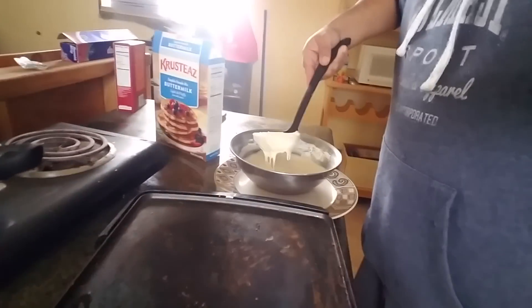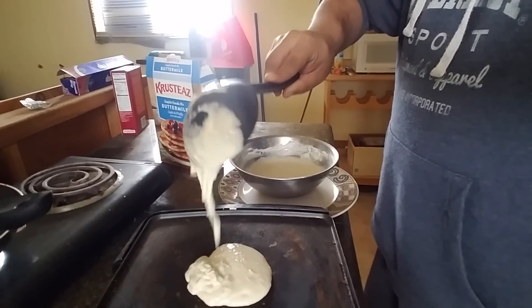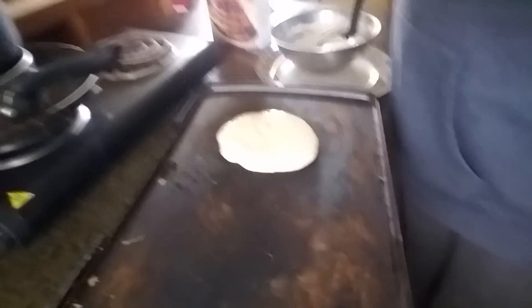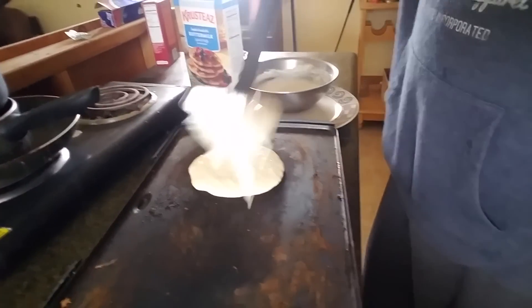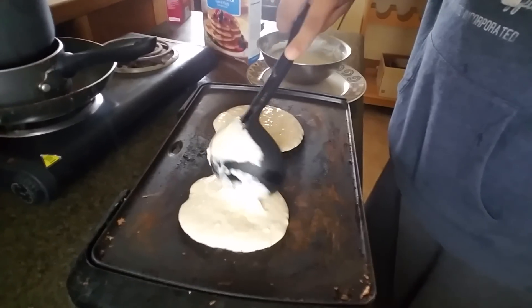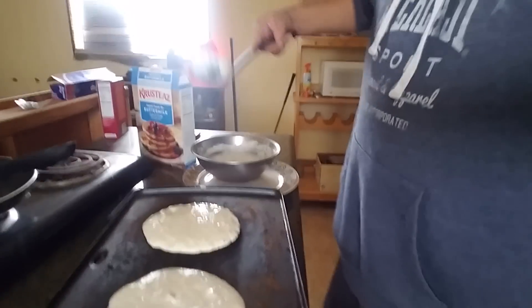You grab the spoon like this, and there you go — there you have it. This is exactly how it's supposed to be right there. Very simple. It's really hard to do when I have a camera in my hand and I'm doing this with my right hand — I'm a right-hander. Just spread it out — that's how I do it. I always spread it out just like that. And now it's time to play the waiting game.